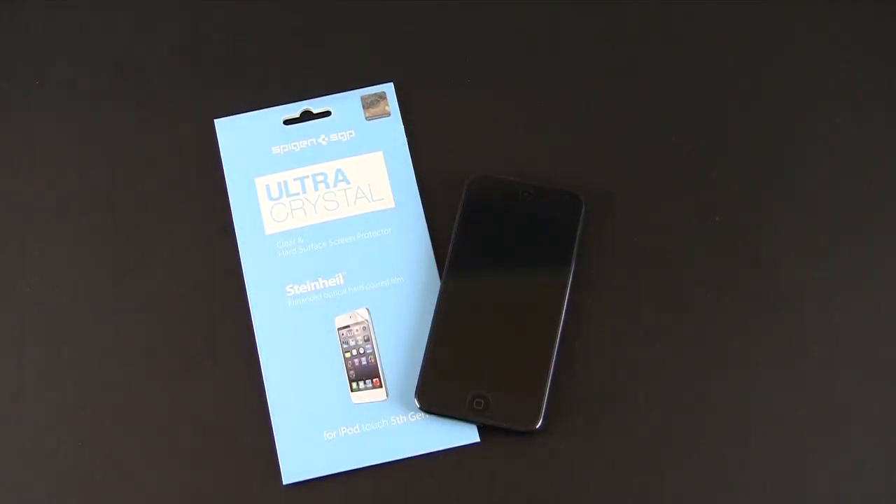Again, you get two in a pack for $13.99. So that has been a brief look at the Spigen SGP Ultra Crystal screen protector for the new iPod Touch 5th generation. I will put a link in the video description where you can learn more about this product. As always, if you have any questions, you can drop me a line. Otherwise, have a great day.